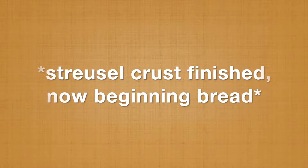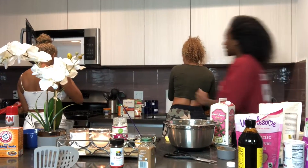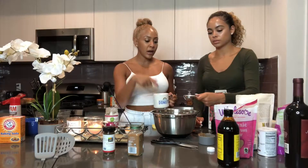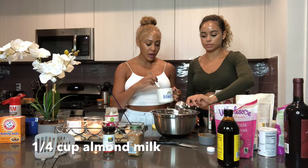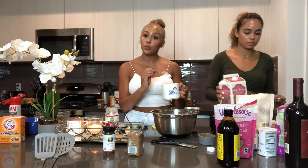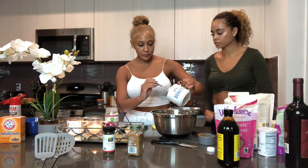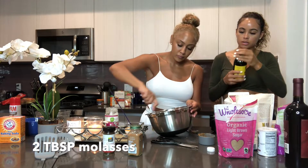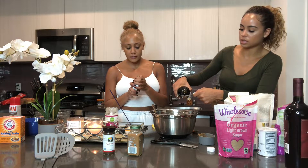We're going to add in one-fourth cup of almond milk, and the coconut oil which we put in the microwave and melted for 30 seconds, so we're going to pour that in. Two tablespoons of molasses — organic, of course. Molasses is going in, two tablespoons.